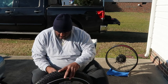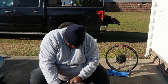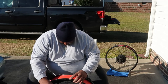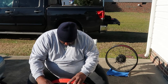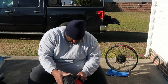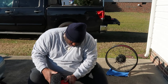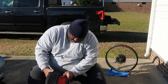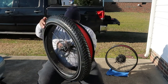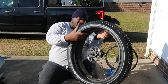Let me pull this back off — I did make a mistake. Make sure you align your inner tube up with the valve stem hole. That was a little mistake I made. Just line those up and you'll be good to go. Let me pull this out just a little bit and go ahead and just go all the way around the rim and slide it on.